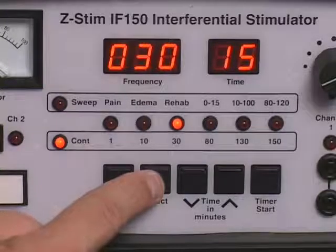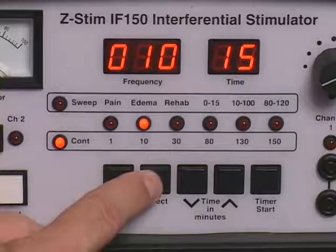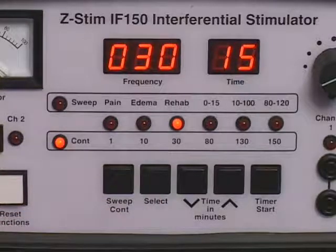Press the select control to select the desired constant beat frequency or sweep beat frequency range. The selected beat frequency indicator light will illuminate and the frequency display will indicate the selection. The constant beat frequency or the sweep beat frequency range can be changed any time during treatment. However, to avoid possible patient discomfort, reduce the intensity controls to the zero reset position, enabling the audible clicks before changing the constant beat frequency or sweep beat frequency range.